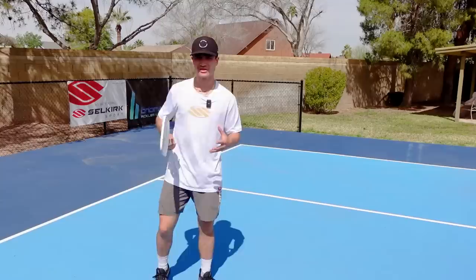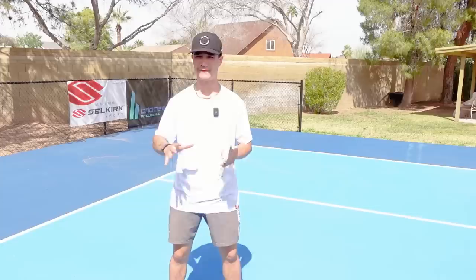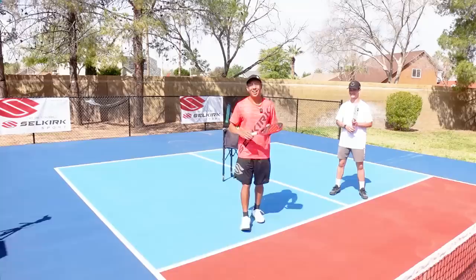In the correct example, I did use a split step. As you get higher in level, it is important to use a split step. But for right now, all I want you to focus on is stopping your feet and getting balanced.